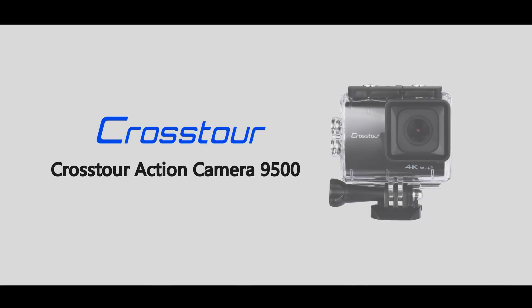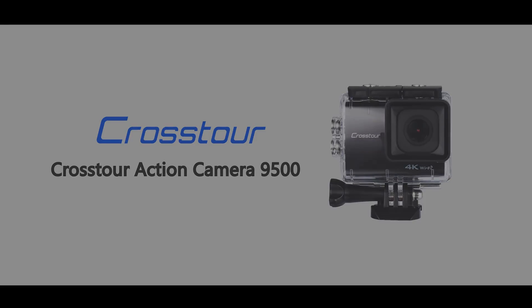Hello everyone, today we are going to show you the latest action camera 9500 from Cosworth.